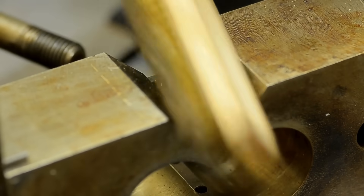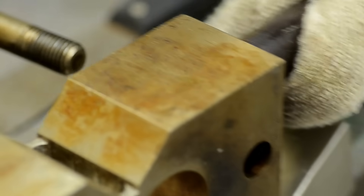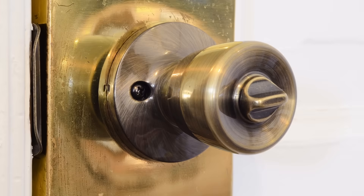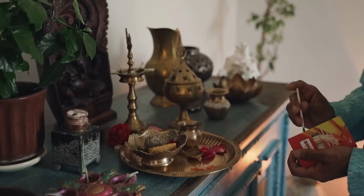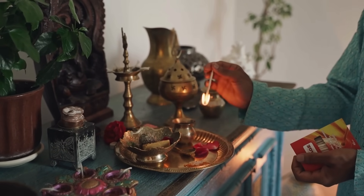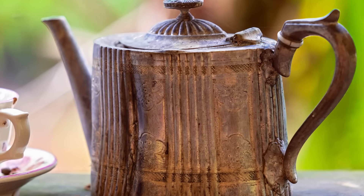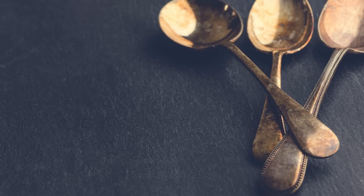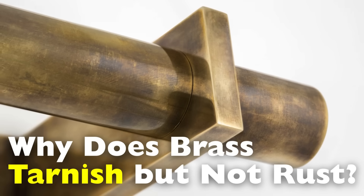Brass is one of those metals that has a distinct charm. It glows with a warm golden hue and brings a vintage feel to doorknobs, musical instruments, and decorative objects. But if you've ever owned something made of brass, you've probably noticed it doesn't stay shiny forever. Over time, it develops a dull, dark layer — what we call tarnish. But here's the interesting thing: brass doesn't rust. So what's going on here? Why does brass tarnish but not rust?